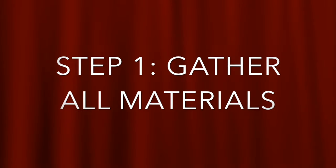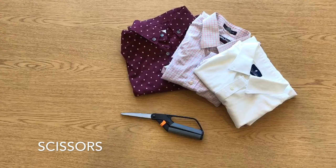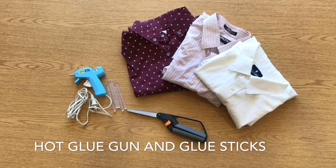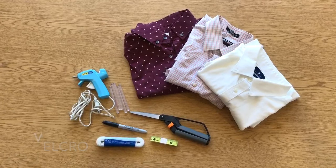Step 1: Gather all materials needed to make the collar and bow tie. You will need a dress shirt and desired fabric for the bow tie, a pair of scissors, a hot glue gun and glue sticks, a marker, measuring tape, and Velcro.